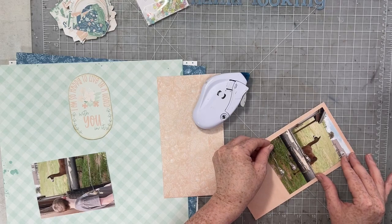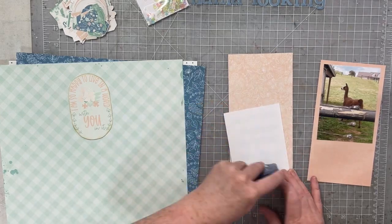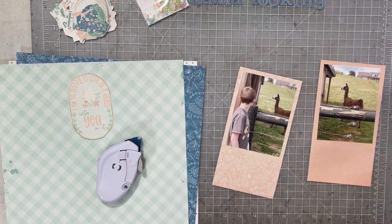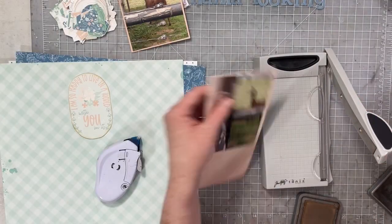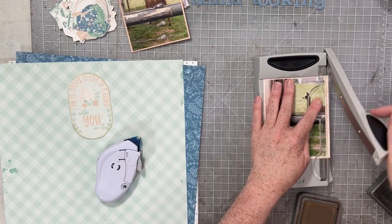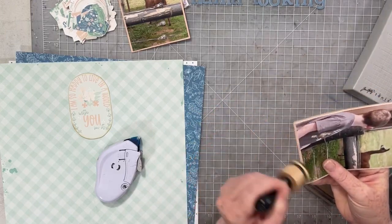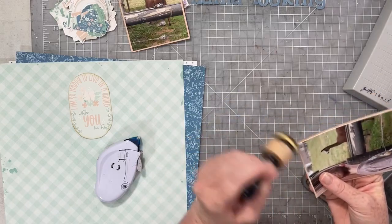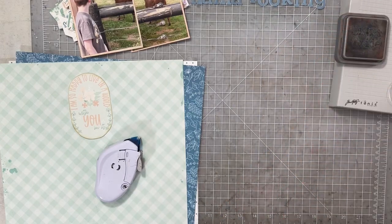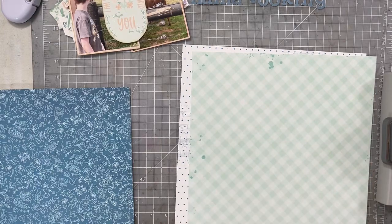I'm going to start with these traveler's notebook papers. There is this gorgeous peachy color in this collection that I absolutely love — it is like this perfect peachy pink color. There is a very strong possibility I will print all of the peachy pinky colored elements and create a monochromatic layout with it. I'm going to matte both of these photos with that peachy pink paper and then ink up all of my layers using vintage photo distress oxide ink.